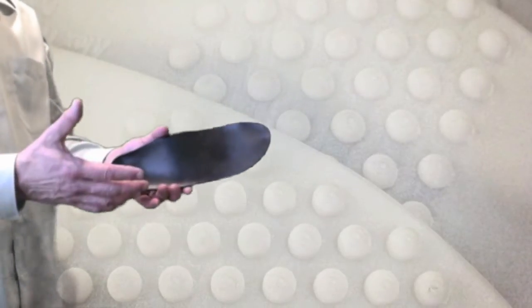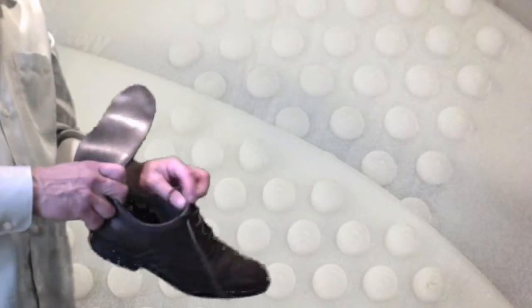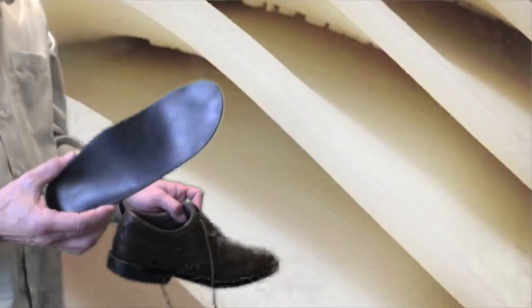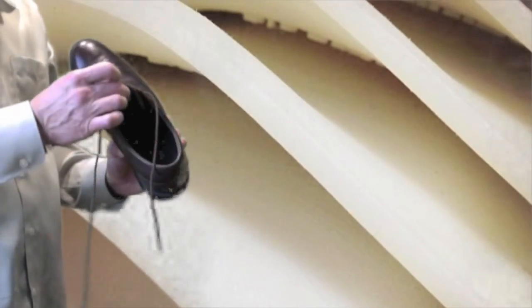So I can take this lightweight plastic orthotic, custom printed — and will it fit in my shoe? That's the question. I'm going to slide it in, because it was printed for my foot and for my shoe. It fits perfectly. You can't even see it slipping. There's no white area.